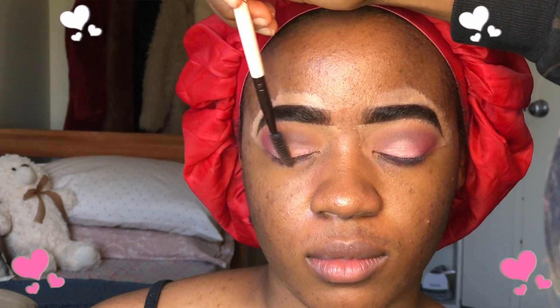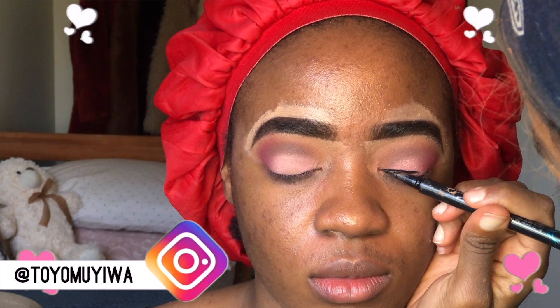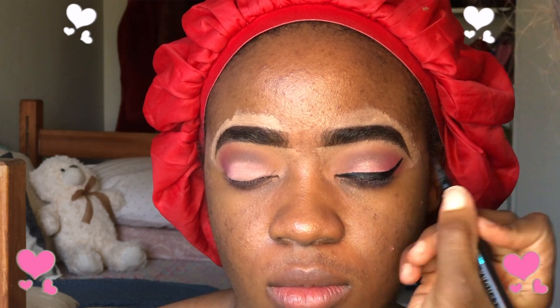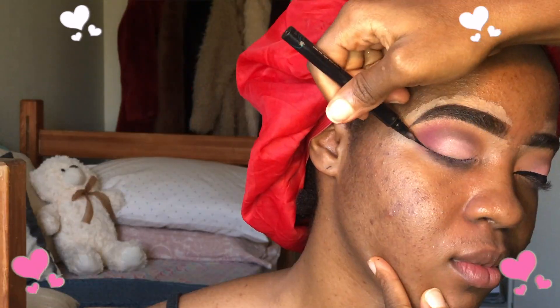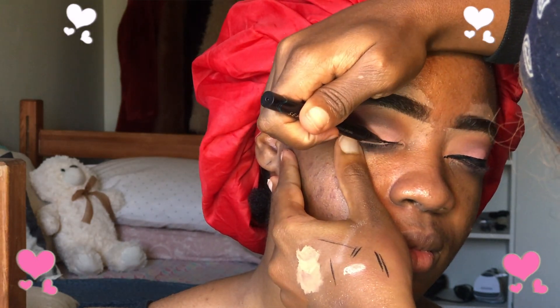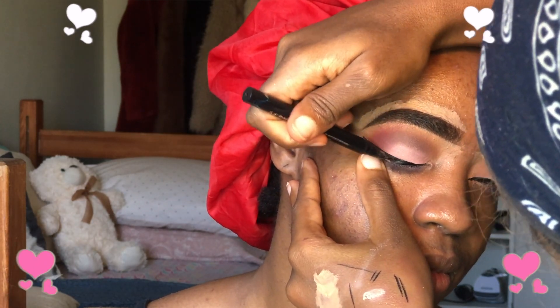Now that I'm done with the eyeshadow, it's time for the eyeliner. I decided to attempt the Nikkie liner — I noticed that Nikkie usually does thick eyeliner with an inner corner cat eye liner. Tell me in the comments if I did a good job, because I'm not fully satisfied with how it came out, but it's alright.